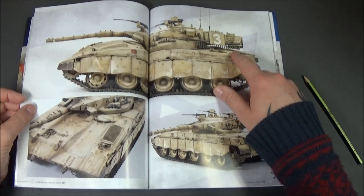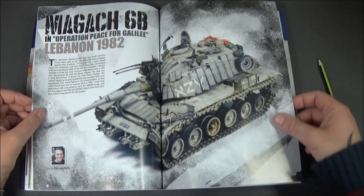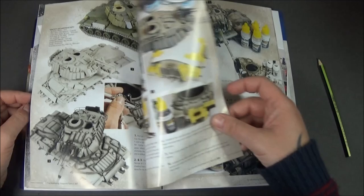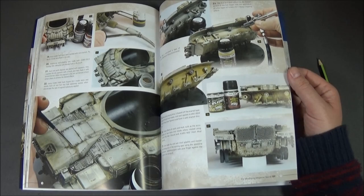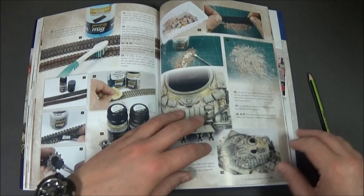Then we come on to a piece from Lebanon in 1982, and the Magach — that to me looks like the new Dragon, one of the latest Dragon ones. Sorry, I'm talking a bit quietly guys, it's about five past five in the morning, so I thought I'd do a review to get it out of the way. We also see the burnishing fluids, which is nice, using just a normal toothbrush and a makeup brush to put the pigments on, water it down, and make it wear.